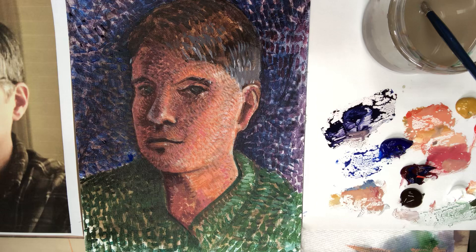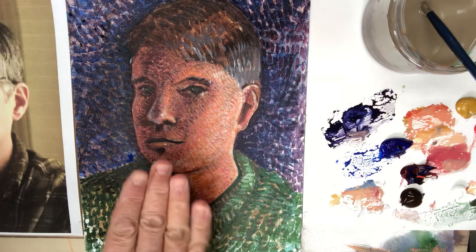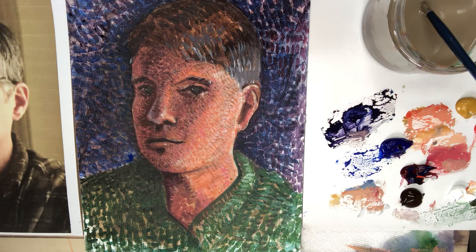Look at the way the brushstroke conforms to explaining the surface — if it rises, if it falls, if it goes in, if it goes out. That's the whole idea of cross-contour. The mark is used to describe the topography or the surface of the object it's painting or trying to depict.